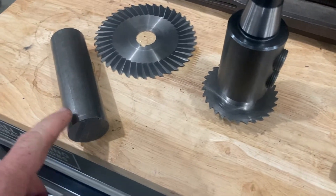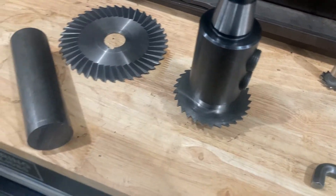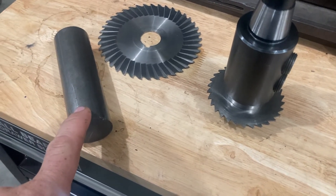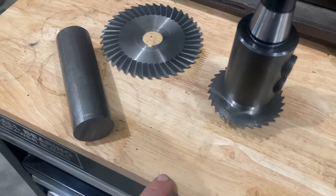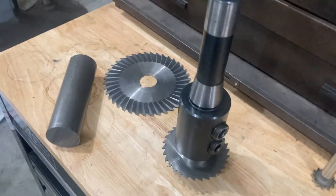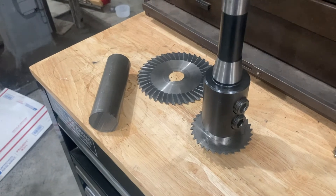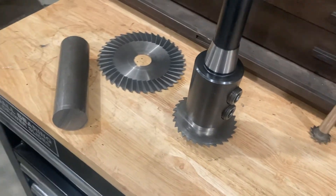I'm going to make two other ones. This one can take up to a quarter inch horizontal end mill cutter. The next one will be able to take up to a half inch, and then I'm going to have one that can take three quarters or one inch. So if you enjoyed this video, please share it with your friends, subscribe to the channel, and let me know what other videos you'd like to see. Thank you.